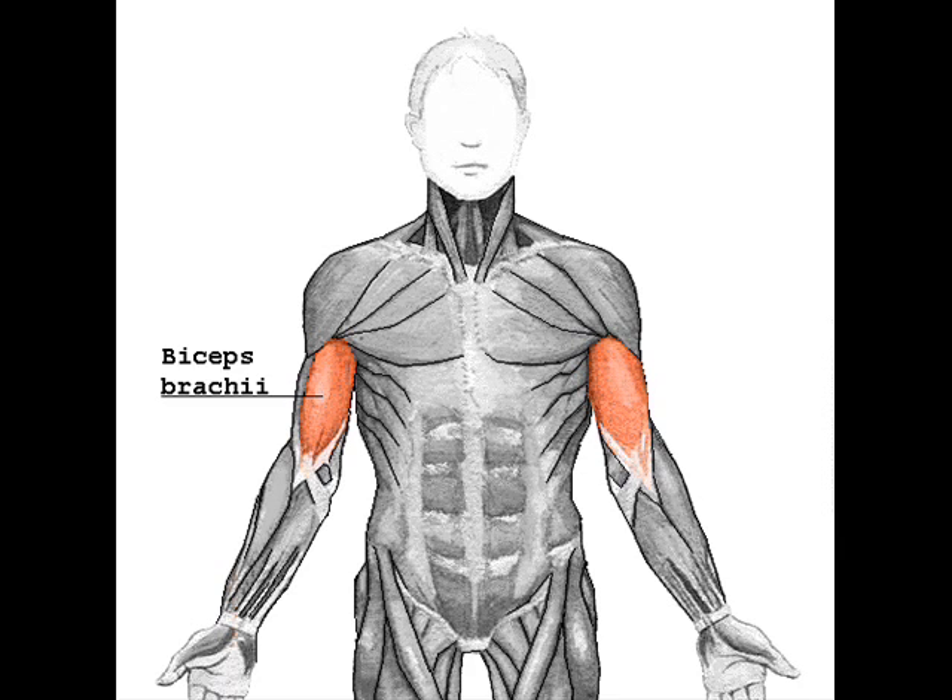The biceps brachii functions primarily as a powerful supinator of the forearm — turning the palm upwards. This action, which is aided by the supinator muscle, requires the elbow to be at least partially flexed. If the elbow, or humeral inner joint, is fully extended, supination is then primarily carried out by the supinator muscle.